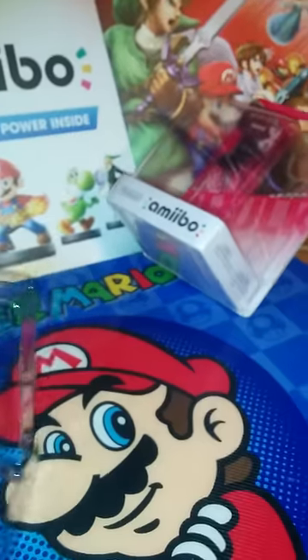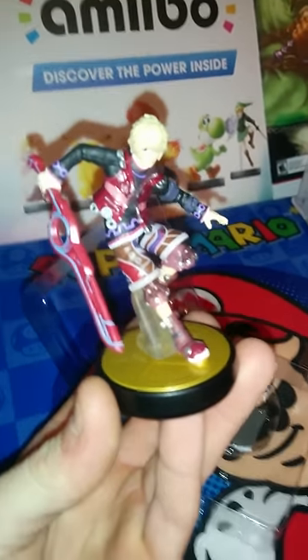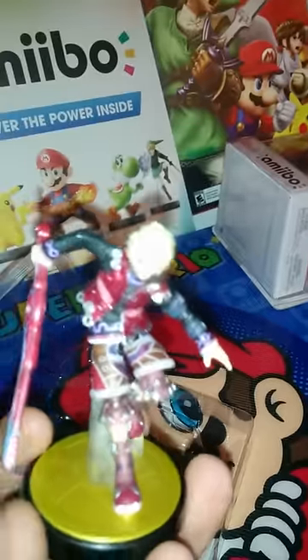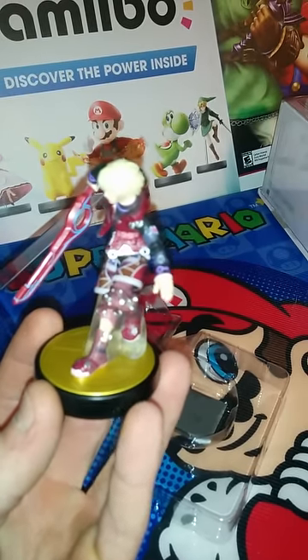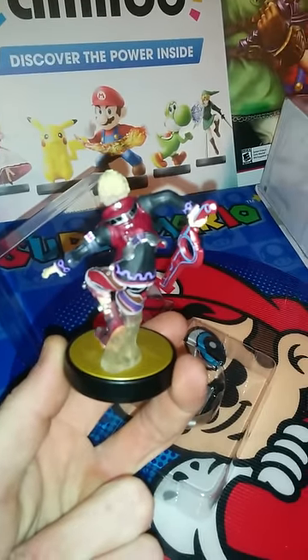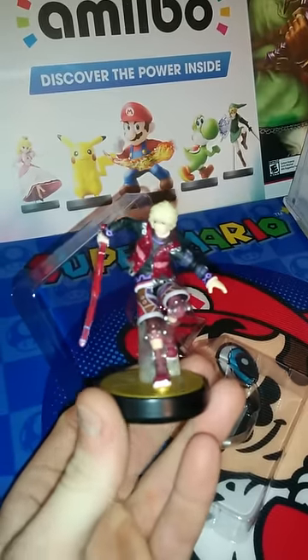So here he is — Shulk! Let's start off here. He's got a lot of detail into him, a lot of work put into him, all the little nooks and crannies of this little guy. One of the highly detailed of all of the amiibos, by far. A lot of little intricate work. Sorry about the blurriness, it's not that great on the focusing here, but you kind of get a sense of him.